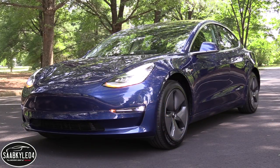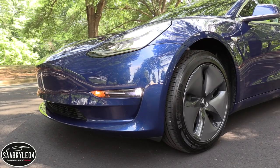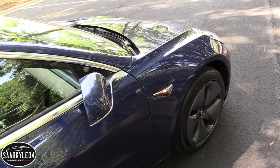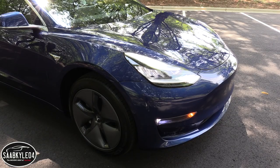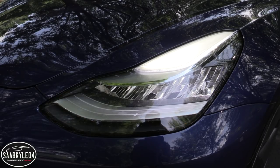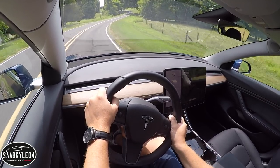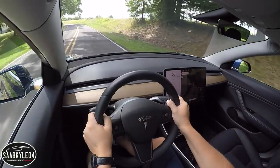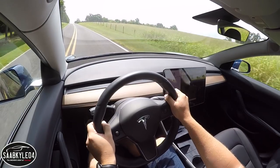Most of you are very familiar with the Model 3, so let's jump right into the nitty gritty. Currently, the Model 3 is only being offered with the long-range battery and premium interior. The standard battery, according to Tesla, won't be available for another 5-8 months. It'll have an estimated range of 220 miles while being able to hit 60 mph in 5.6 seconds. The long-range battery is a $9,000 option and ups the range to 310 miles while dropping the 0-60 time to 5.1 seconds.